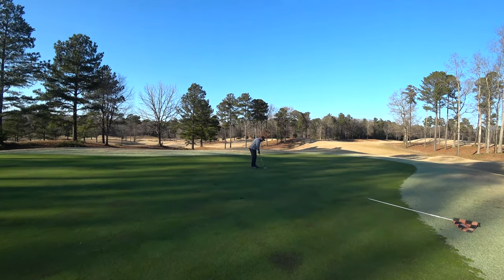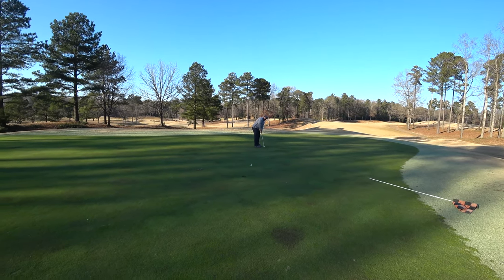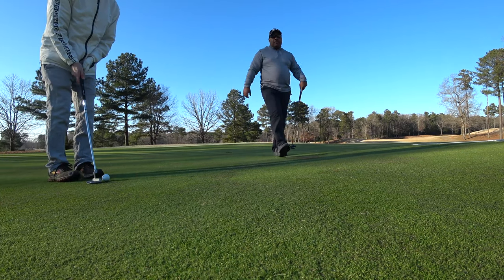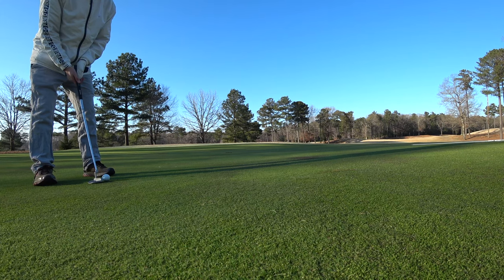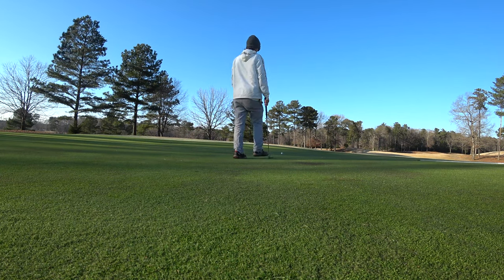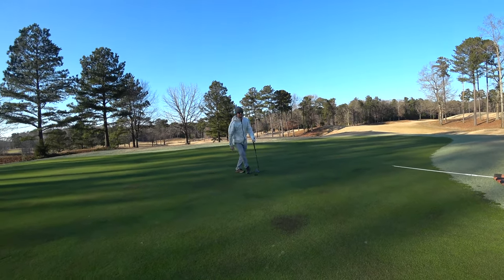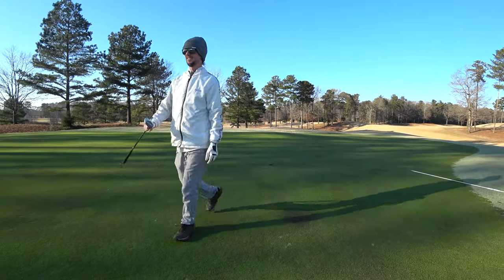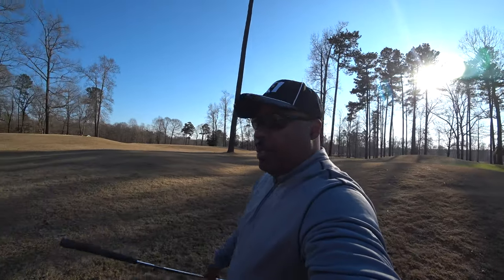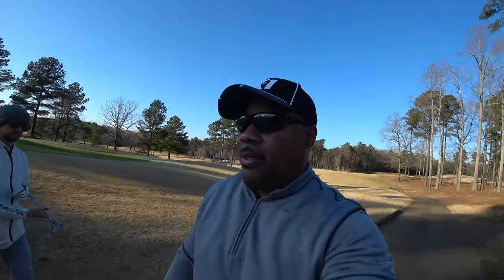Got one back. The greens here are a little fuzzy, but they're obviously slow — not too bad, though. The course is in good shape. For it to be low season, everything's dormant, still pretty good.